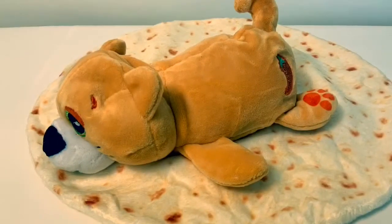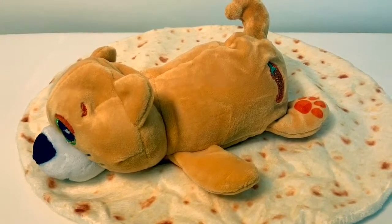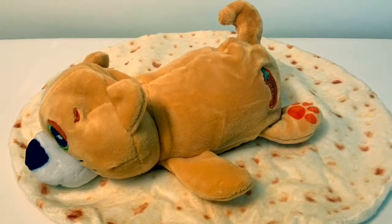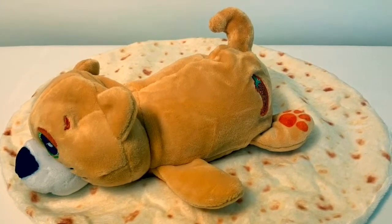Thank you for coming to Fun Toys Mundo. Become a friend and click subscribe, and keep watching for more videos in English y Español. Adios amigos, bye-bye.